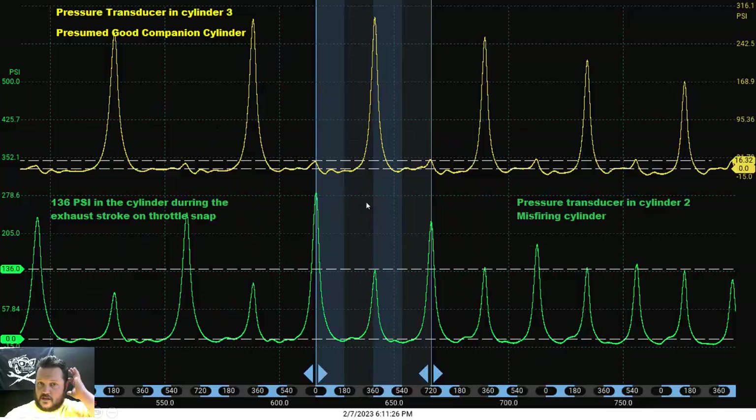This is an excerpt from a capture where a snap throttle was performed, again comparing cylinders 2 and 3. Cylinder 3, presumed to be good, shows a much more normal looking pattern where the trace had compression, expansion, an exhaust plateau, an intake path stroke, and then coming up on compression.